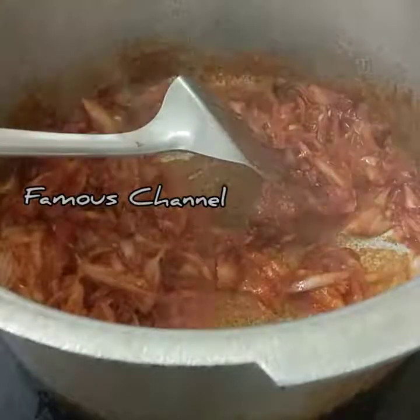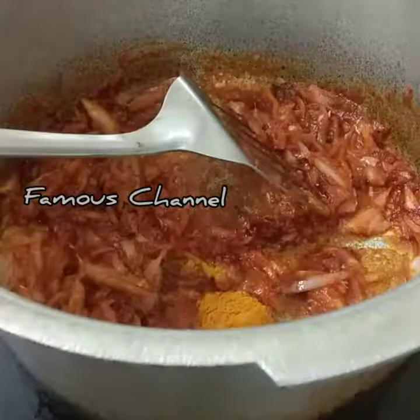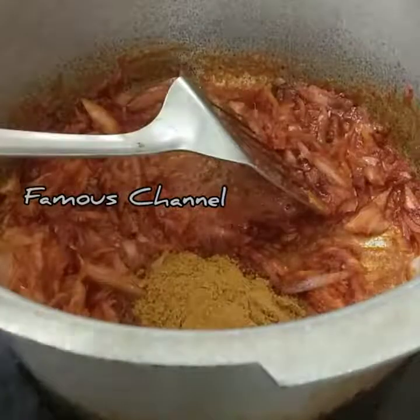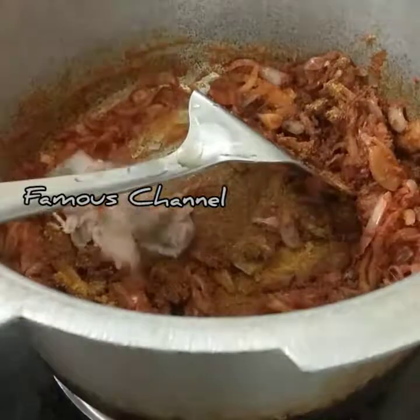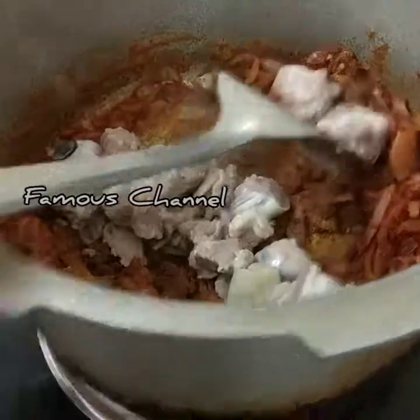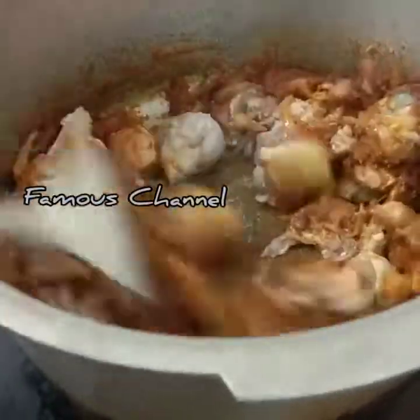I'll add a color. I'll add some lemon paste. We'll add some pepper. We'll add 1-2 diminish color. I'll add 3 tsp of pepper. We'll add a little garlic paste. It's good to add a little color.